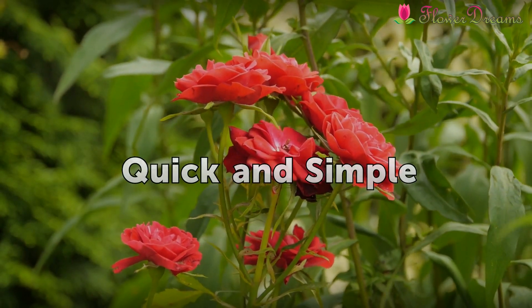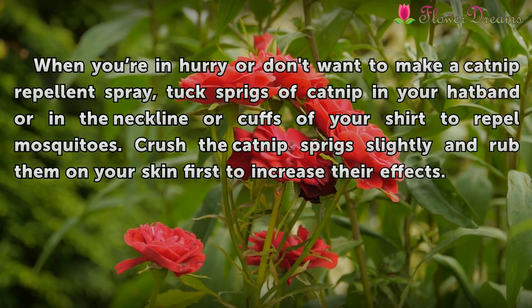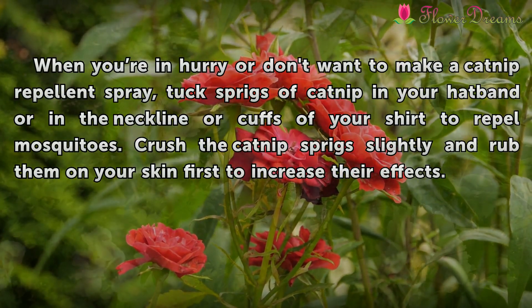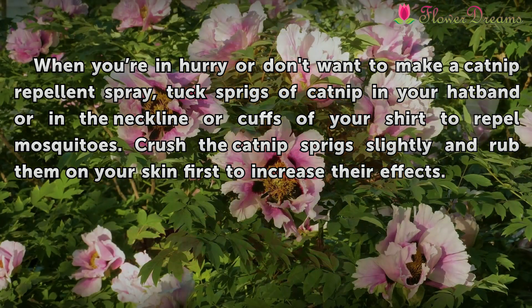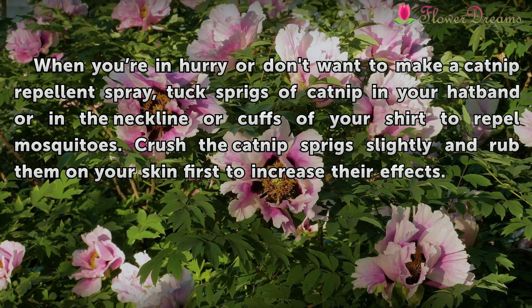Quick and simple: When you're in a hurry or don't want to make a catnip repellent spray, tuck sprigs of catnip in your hat brim or in the neckline or cuffs of your shirt to repel mosquitoes. Crush the catnip sprigs slightly and rub them on your skin first to increase their effects.